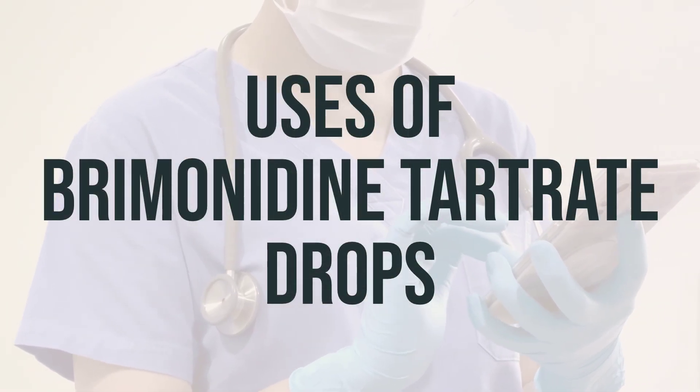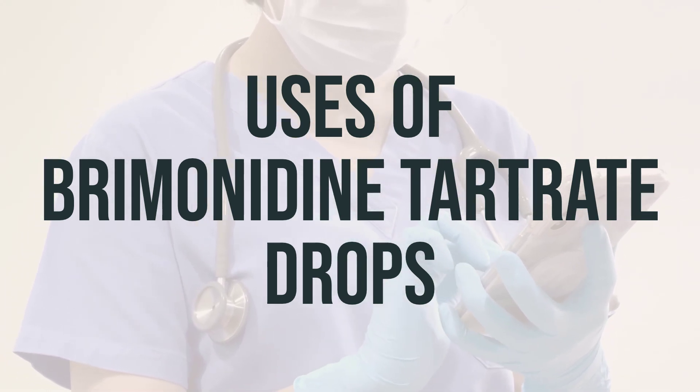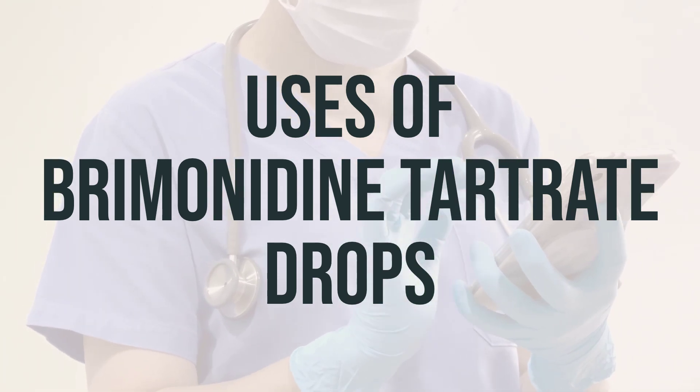Brimonidine tartrate drops are used to treat open-angle glaucoma or high fluid pressure in the eye. By lowering high fluid pressure in the eye, it reduces the risk of vision loss, nerve damage, or blindness.